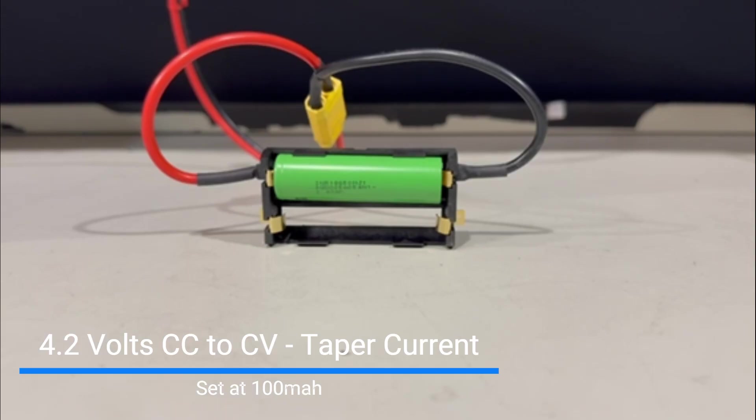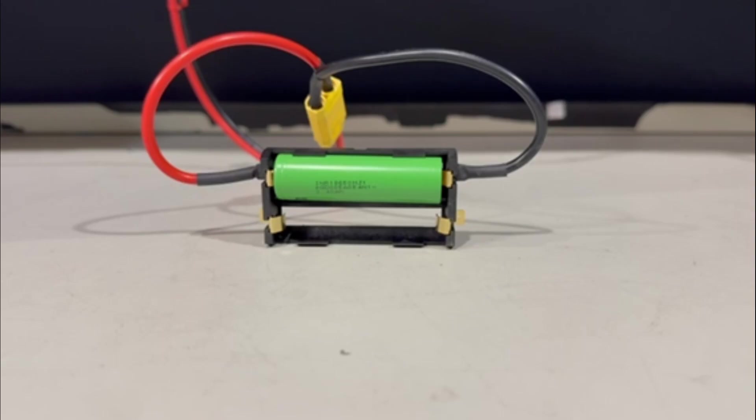The charging process will be to 4.2 volts, with a taper current cutoff at 100 milliamps. That ensures the battery cell is exactly at 4.2 volts. For batteries in the field with good balancing, that's what you set your taper current to. The lower the taper current, the better the balancing, but it takes longer. We have all the time in the world for this test series, so we'll get the absolute top of 4.2 volts as the spec sheet specifies.